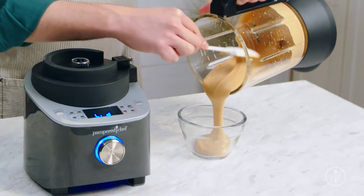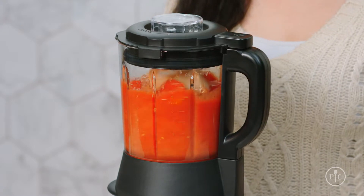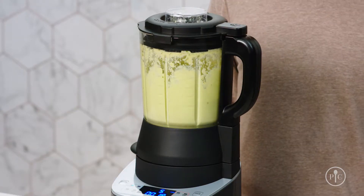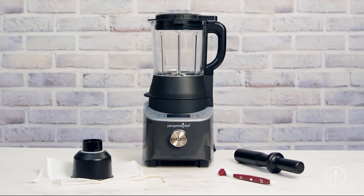If you love making smoothies, soups, and peanut butter, you probably use your deluxe cooking blender almost every day. Because of that, you should know how to properly clean it. Here are the top tips for keeping your blender and accessories clean and working well.